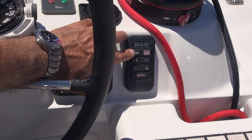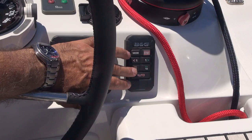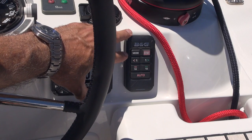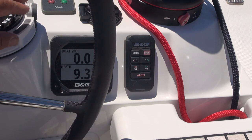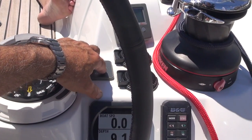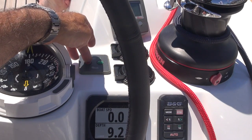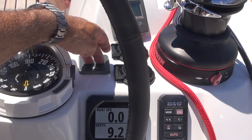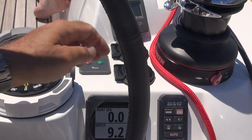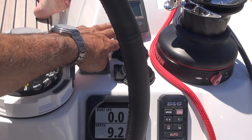On the other side we have a control for the autopilot with the auto button being very prevalent, and some dodge buttons or course adjustments with a standby button. This is also repeated on the multifunction display. Up here we have the bow thruster — that works by putting down both buttons at once, and then a light will light up allowing you to maneuver the bow thruster. We have a chain counter and an automatic up-down control for the windlass.